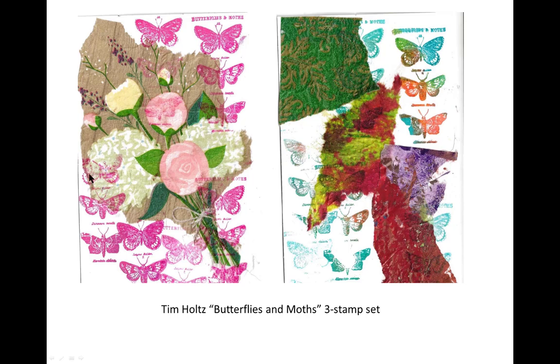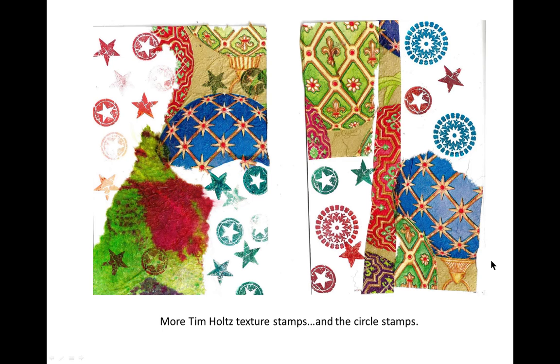But over here, pink is my favorite color. Yes, yes indeed. These are again the Tim Holtz texture stamps, and here I've interspersed the Tim Holtz texture stamps with the circle stamps.